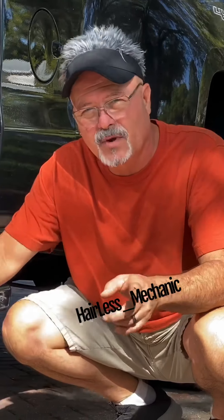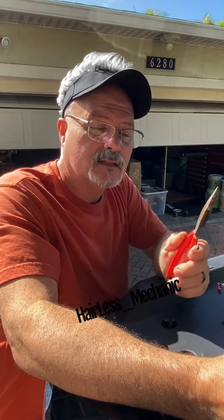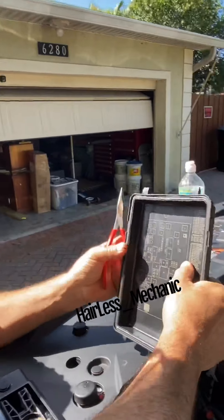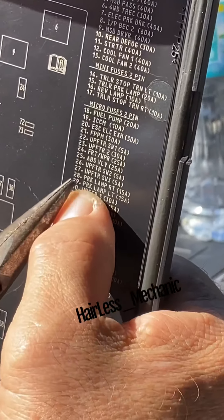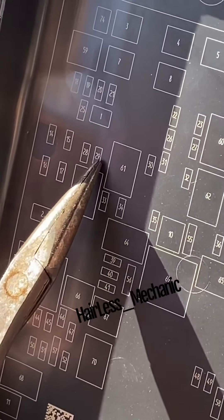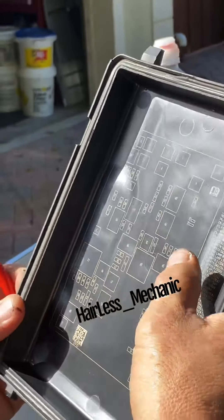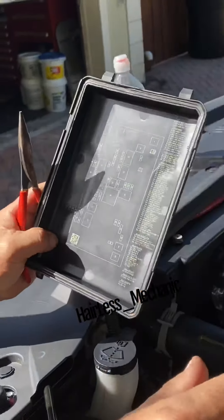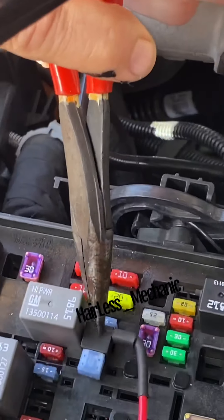I used a relay on this installation. What I did is I found my parking lamp fuses, number 28 and 29, which are located here. This is a Chevy Silverado 2016 LML. The fuse tap was started right here.